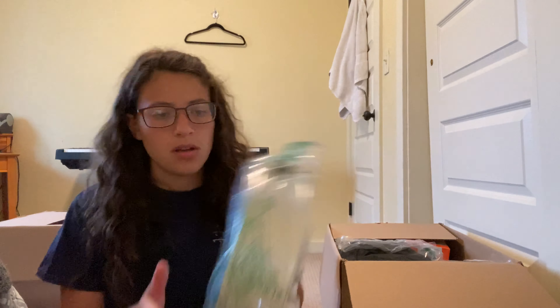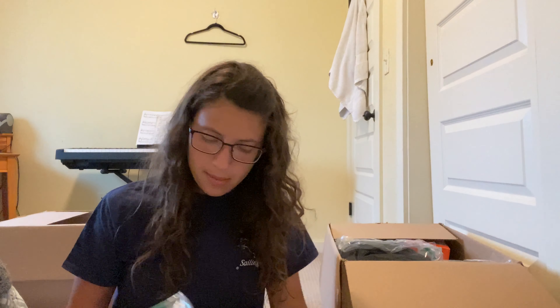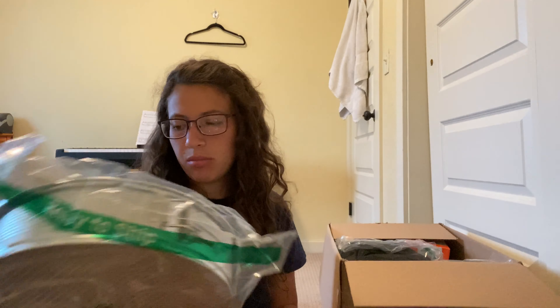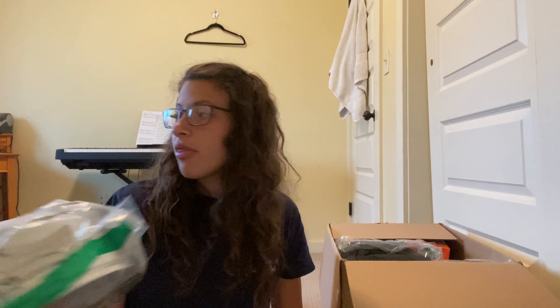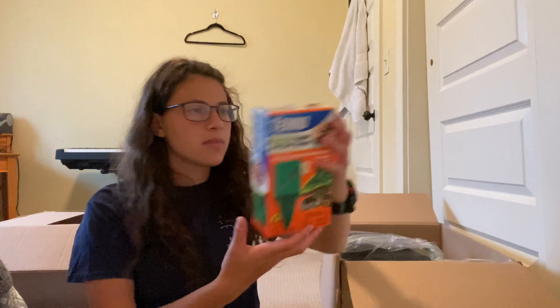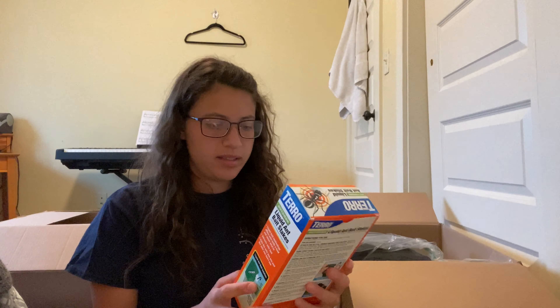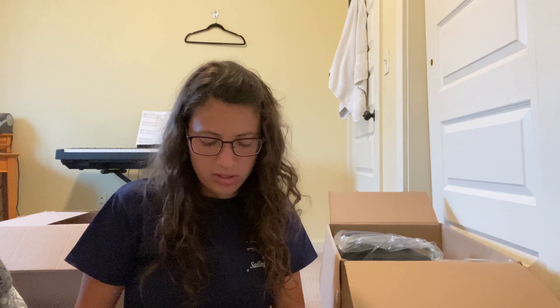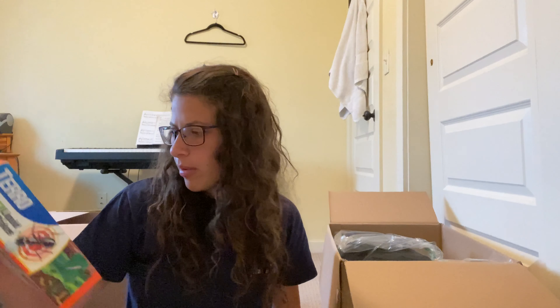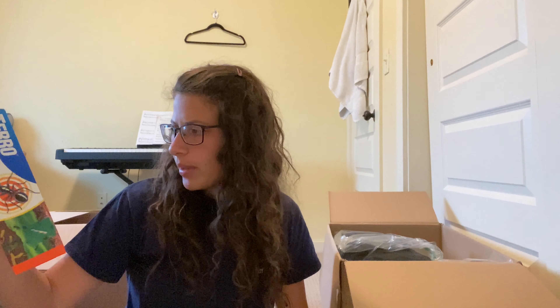Next box. We have a black metallic cake pan, I think. It doesn't seem like it has any issues — someone probably just had the wrong size. Next, liquid ant bait stakes. These don't look open — they're not even opened at all, they're all there. I'll sell them on Marketplace. Kills all common household ants.